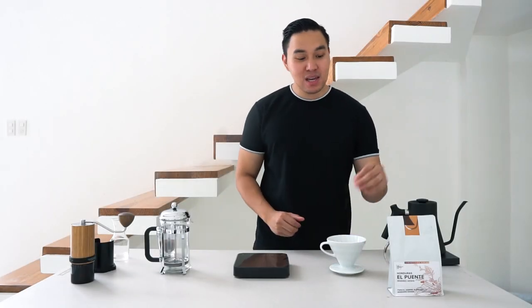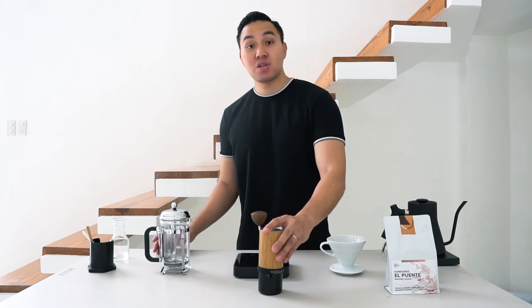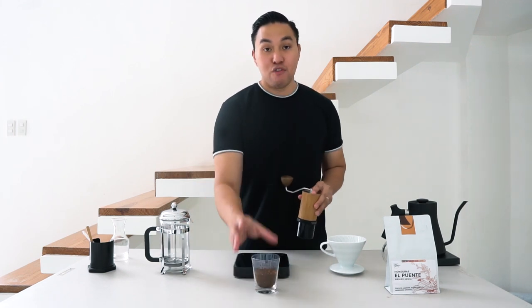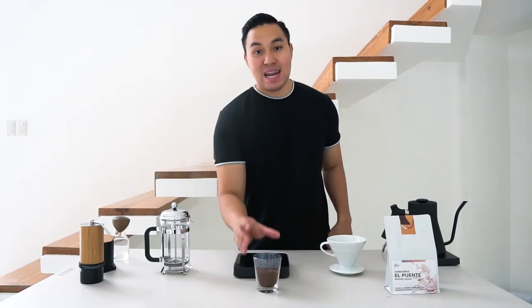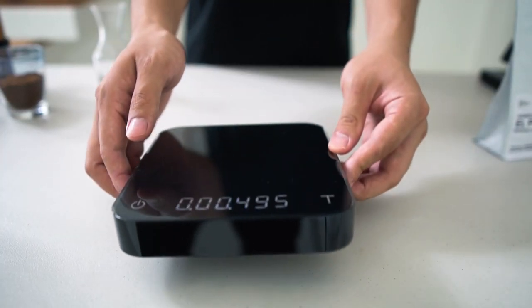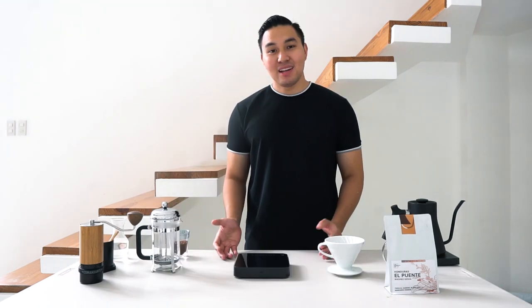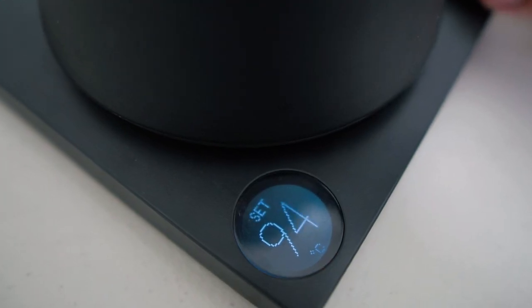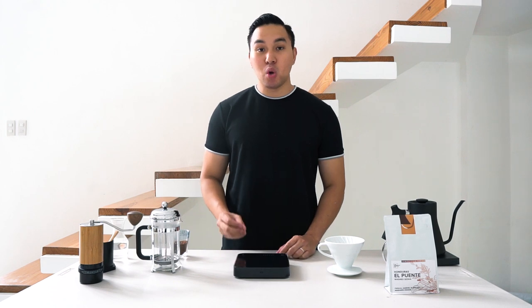First, you will be needing your coffee and your grinder. If you don't have a grinder at home, you can use 30 grams of ground coffee with a medium coarse grind size. You will also need a weighing scale to achieve a more consistent and better tasting cup, and a kettle to heat water up to 94 to 100 degrees Celsius. Using filtered water is also important because water plays a huge role in the coffee's taste.